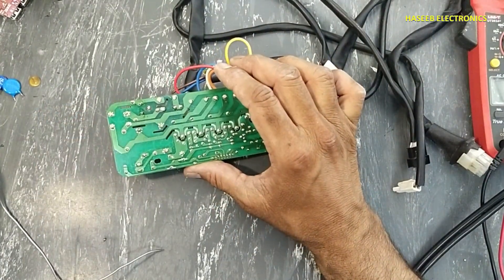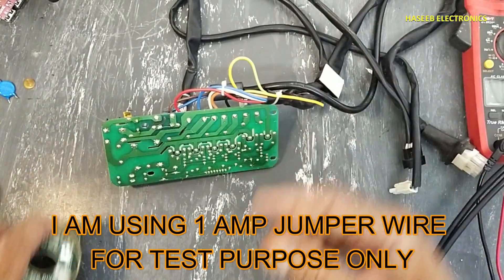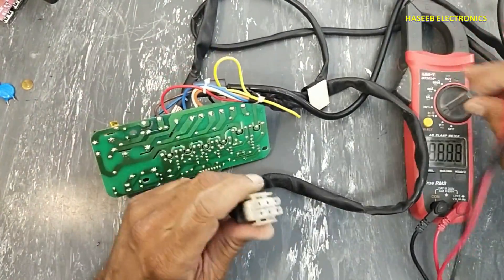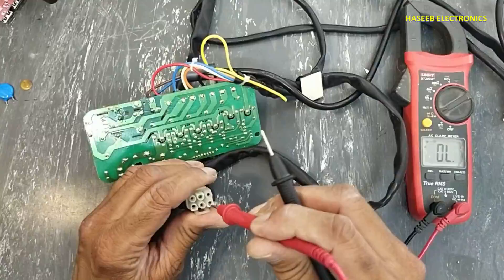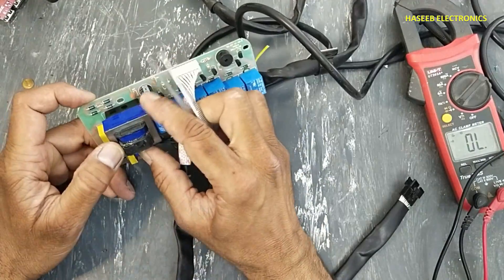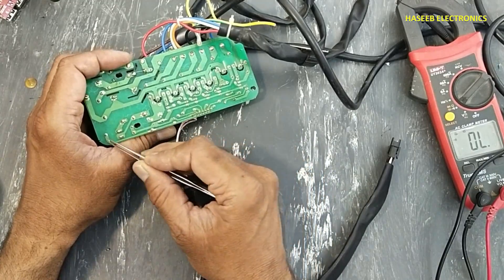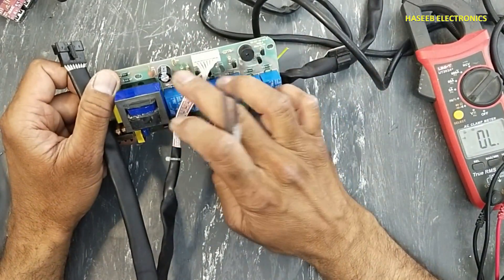The original fuse size is 6.3 ampere, 250 volt. Let's check the circuit now. One wire is common, and this is its programming connector. It's a very simple circuit — transformer, output side rectifier, and capacitor. This end is negative, so negative is coming to pin number one and positive to pin number two.